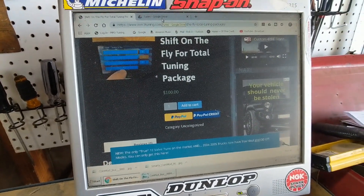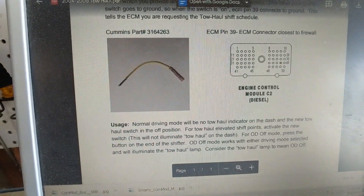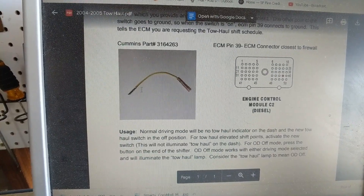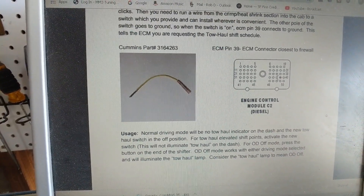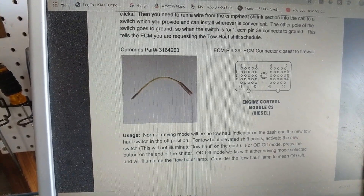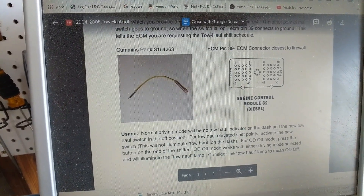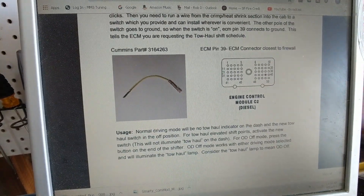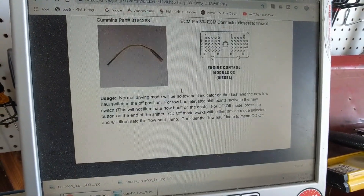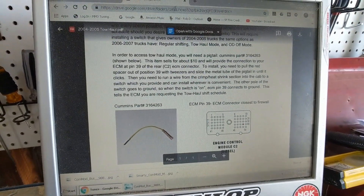Moving over to the tow haul maps — when I said you need to install a switch, basically you need this pigtail from Cummins. It's an ECM repair kit, but it has the plug that fits down into the ECM connector. You're required to take a blank out of the existing ECM connector creating a hole for this plug to go into the right wire there. Then you wire it up to just a rocker switch that goes up to the dashboard, with the other side of the rocker switch going to ground. When that switch is activated, it tells the ECM that you want the tow haul maps.